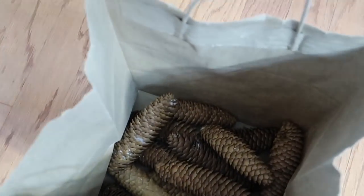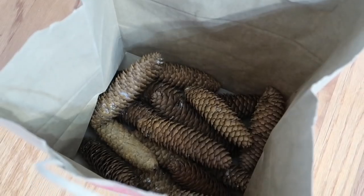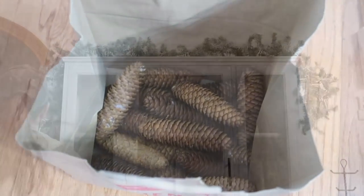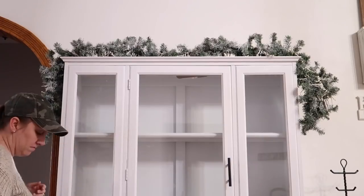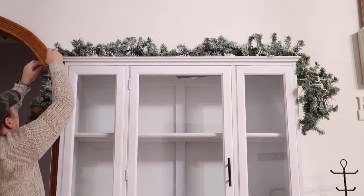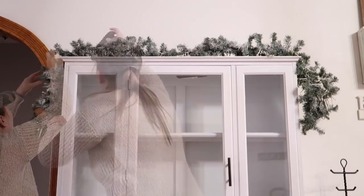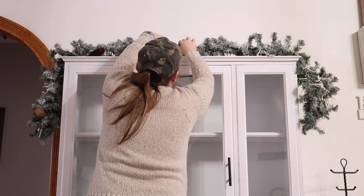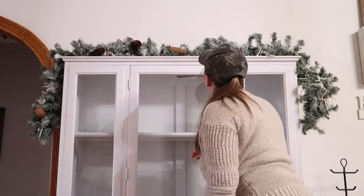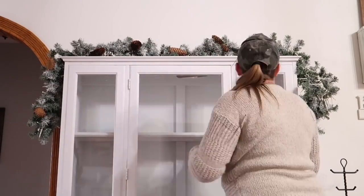I wanted to give my garland a little bit of a natural, woodsy kind of feel, so I went out in my yard and picked up a bunch of pine cones. Now I'm just going to randomly place them inside the garland just to bring this piece to life, because it was looking a little plain to me. The pine cones were just the right touch that it needed.